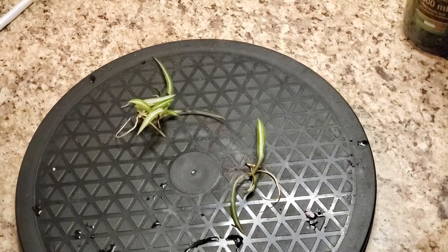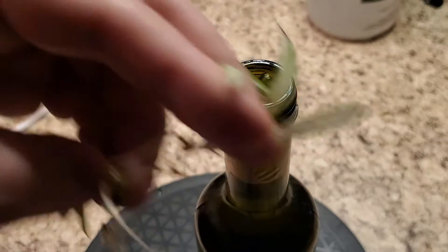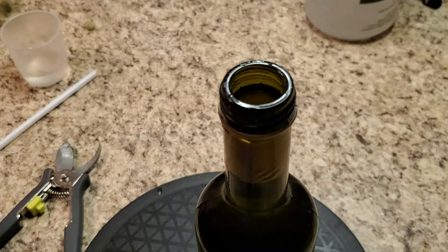Or should I put just one in this bottle? Maybe we will need to put both in here, because these plants are smaller. Actually, I can also split this one in two — so maybe I can get 2 plants per bottle.